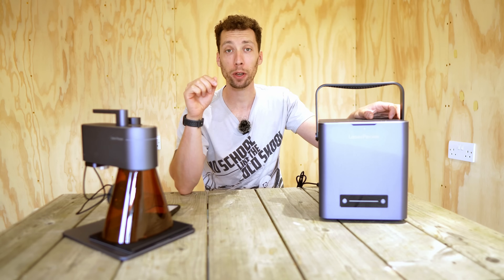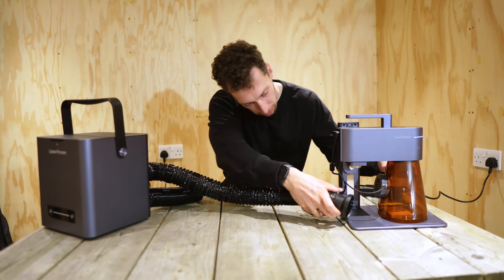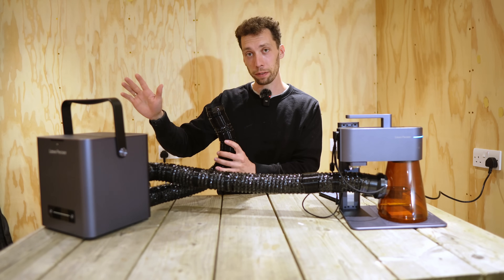I've just been engraving and I can tell you that without a doubt, a laser engraver absolutely stinks. So if you're not doing all of your engraving outside, you might want to consider getting an air purifier, which is going to filter all of those toxic fumes that any laser engraver would produce. The way this works is you connect the top pipe here to the back of your LaserPekka, and the bottom pipe should be put out of a window or outside of a door to allow all those toxic fumes to escape.